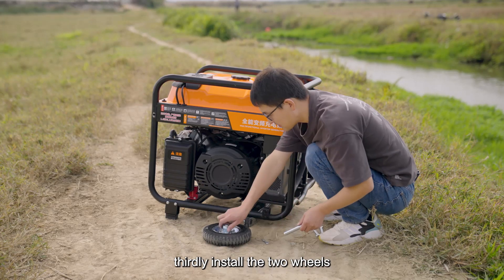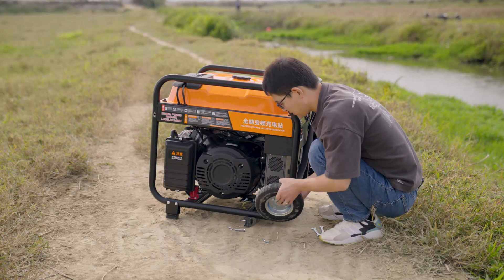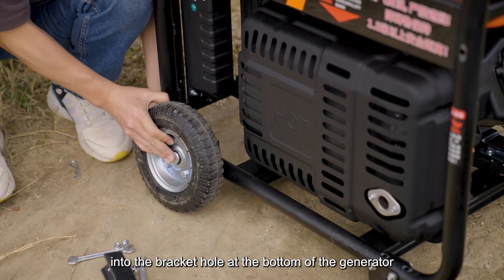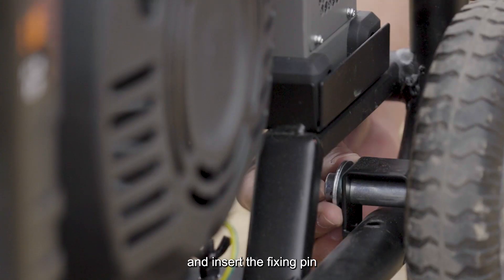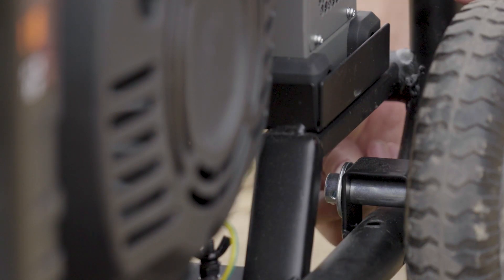Thirdly, install the two wheels. Pass the wheel pin through the hole in the center of the wheel, then insert it into the bracket hole at the bottom of the generator, and insert the fixing pin. Install the wheel on the other side in the same way.